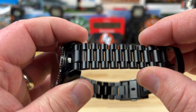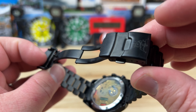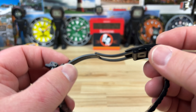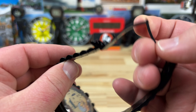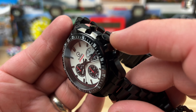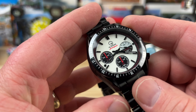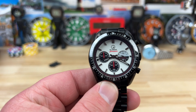20 millimeter lug width here in between these lyre lugs. And bracelet tapers down to 18. Three micro adjusts on that clasp. Screw pins for this thing.